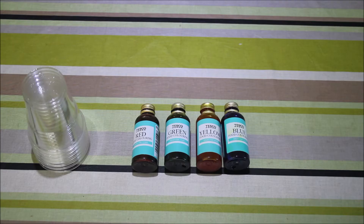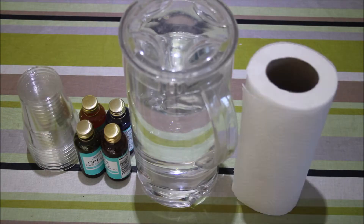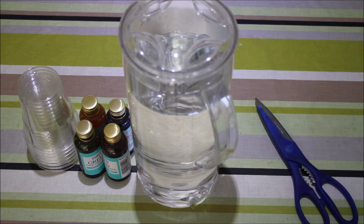To start off you're going to need seven clear cups, some food colouring, a jug full of water, some kitchen roll, and some scissors. Make sure you ask an adult to help you with this one.